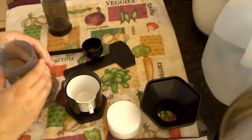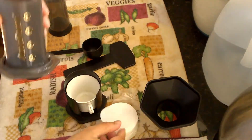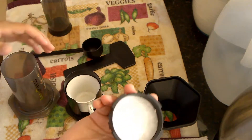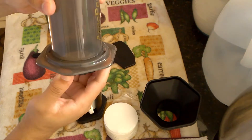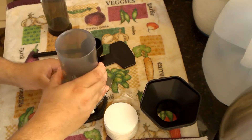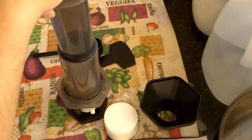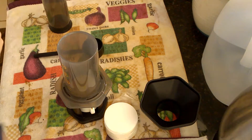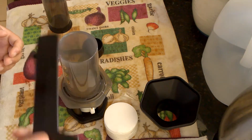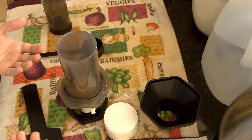These AeroPress coffee makers come with about 300 filters. You unscrew the portafilter — or filter basket if you want to call it that — drop in the filter, and it goes in just like that. Then you set this on top, pour in the coffee grounds, pour in the hot water, and press it down. Before pressing, for maximum extraction with minimum brewing time, you stir the concoction for about 10 seconds, then press it down.